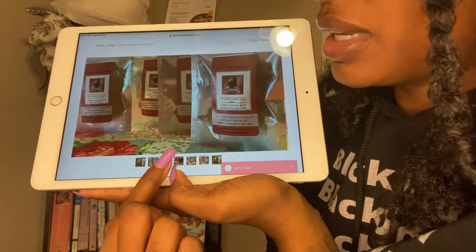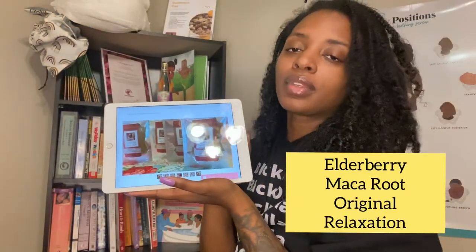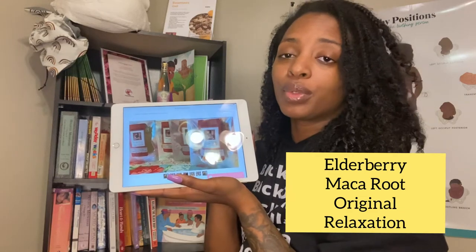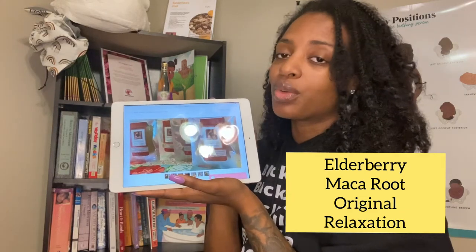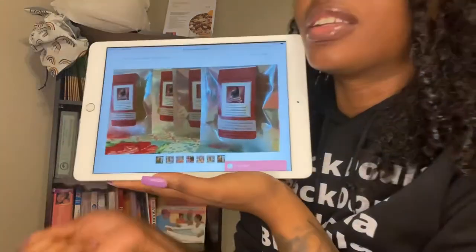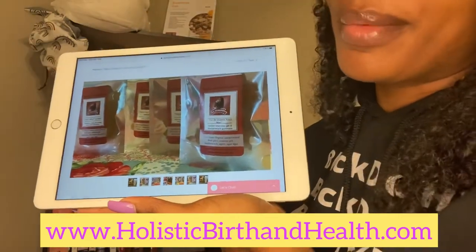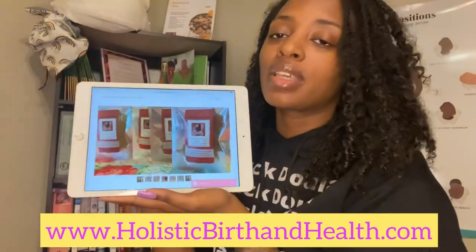We have four flavors. We have an elderberry, a makaroo, a relaxation one, and an original one. They all have very nice names — I want you guys to go in there and look at the pictures and try to see if y'all can catch those names. But yes, we finally have the vegan sea moss gummies.